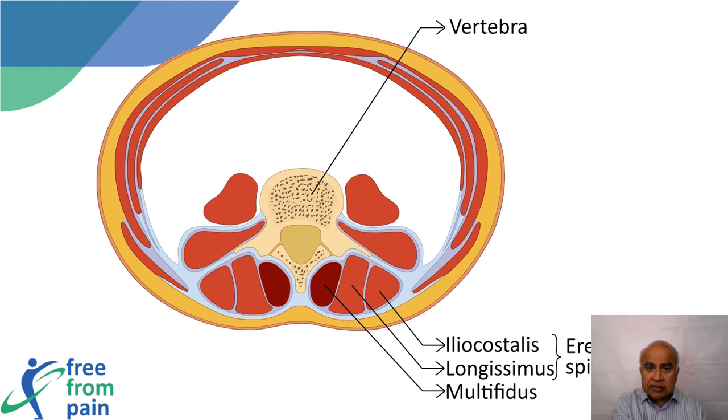In normal circumstances, the stabilizer — the multifidus — needs to come into action first. Once the vertebrae are stabilized, the movers, i.e. the erector spinae, can come into play and move the spine.